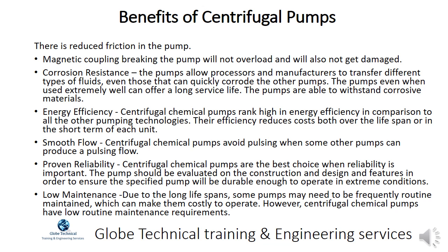Centrifugal chemical pumps avoid pulsing when some other pumps can produce a pulsing flow. They are the best choice when reliability is important — the pump should be evaluated on its construction, design, and features to ensure it will be durable enough to operate in extreme conditions. Due to long life spans, centrifugal chemical pumps have low routine maintenance requirements.